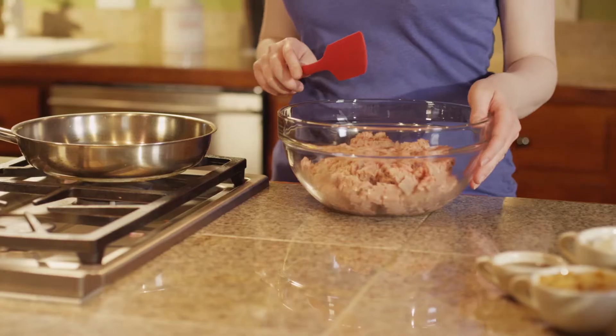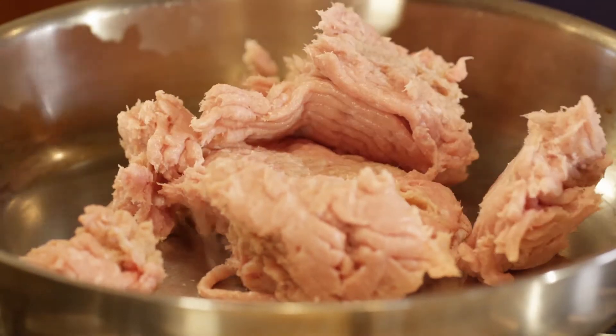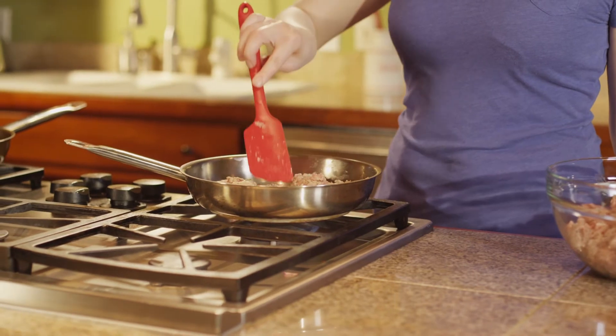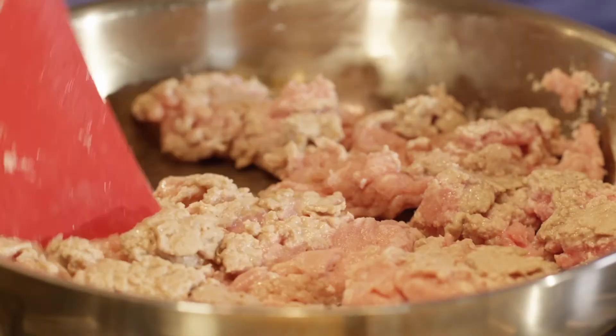Now that the soy sauce is incorporated we're just gonna set this aside and get started on our turkey burgers. One thing I like to do is dry sauté about one-third of the ground turkey before getting started. This prevents the burgers from having a dense texture by allowing little fluffy bits of cooked turkey to incorporate through the rest so that it's not too heavy.